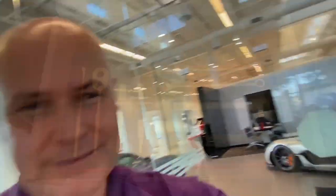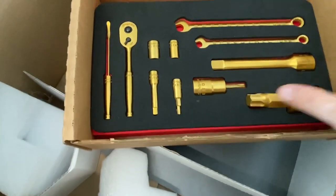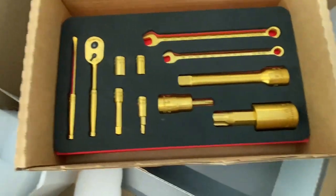So McLaren have given us this beautiful toolkit. The kit itself basically allows you to remove pretty much all of the body panels on the car.